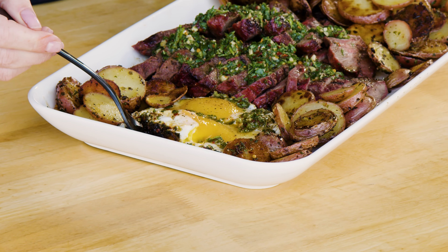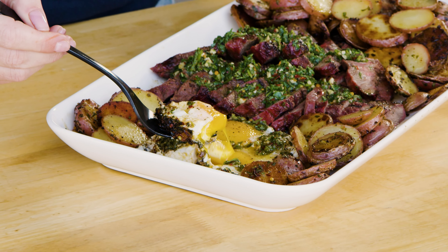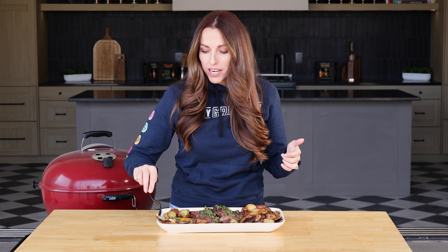We need a close-up of this egg break happening. Do you know growing up that I actually hated runny eggs? That might be the winner — that might even beat steak. An egg with chimichurri. Those edges. Lights out. Unbelievable.